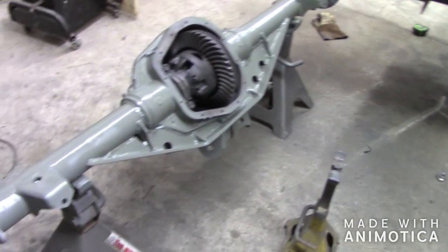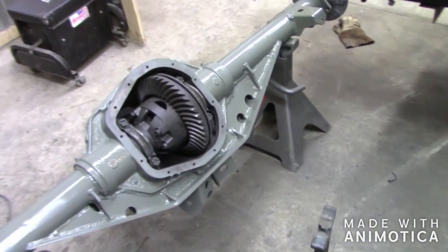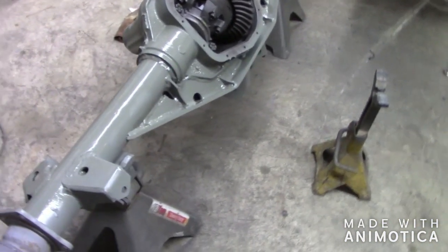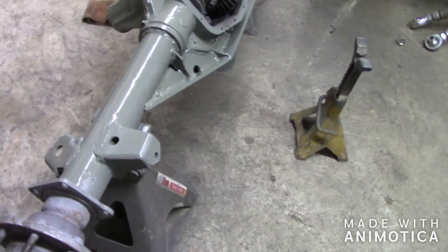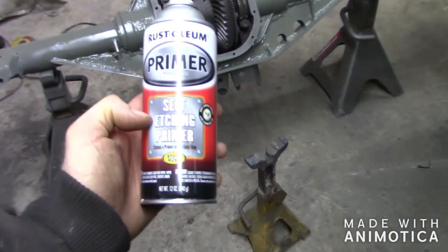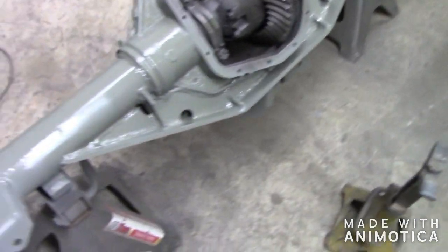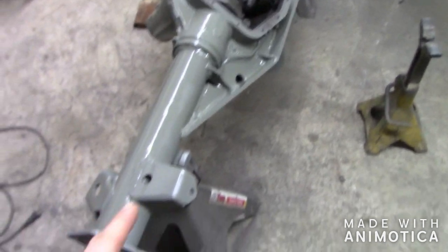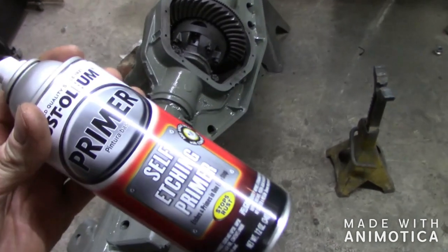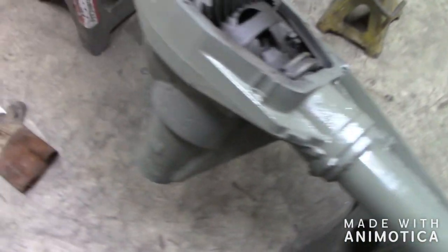We've got it all set in primer and we're just going to let it dry and then put some paint on it. I'm just going to use spray paint because the axle is going to get scratched up from rocks, so I see no reason to spend more money or take longer to paint it. One thing I did use is a self-etching primer — this stuff is really good, especially in spots where it's hard to sand. If you have a little bit of surface rust, just put a few coats of this on and it will actually eat that rust away and take care of it for you.